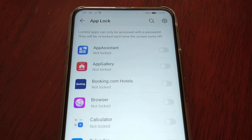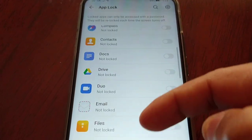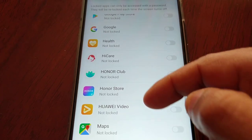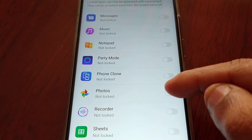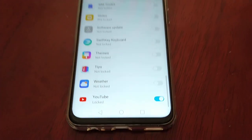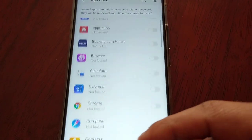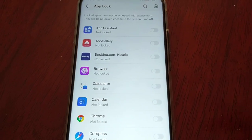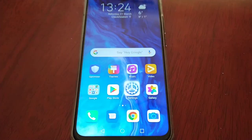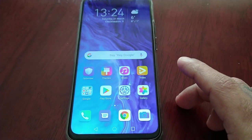Next you can choose any of these applications that you want to lock. I'm going to select Gallery — that's the main one, where all my videos and pictures are. I'm going to select Photos as well, and let's try YouTube. You can choose any one of these. These are all the pre-installed applications. When you download applications from the Play Store they will also show up here, but for now I've got no downloaded apps.